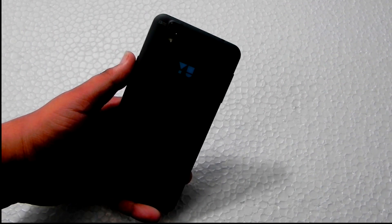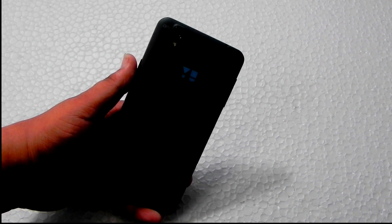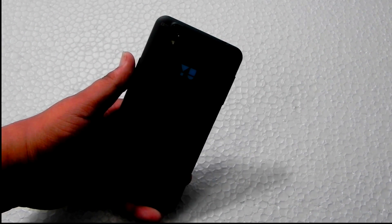By the way this is Sharun here from 247 Techie, and in this video I will be showing you how to install that update. We have downloaded the update from the XDA forums — it is the official update and the official link. I will be leaving that link in the description. We don't need any root access or custom recovery for this update.